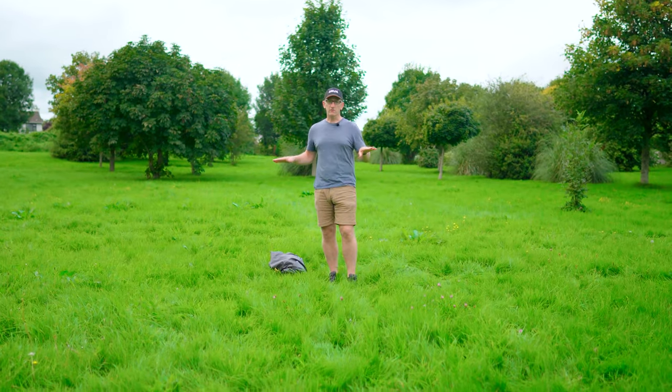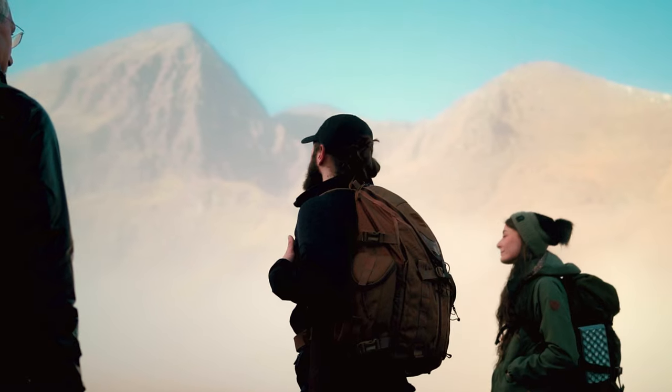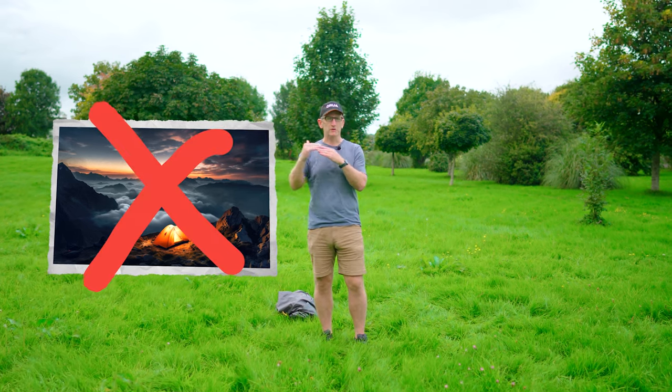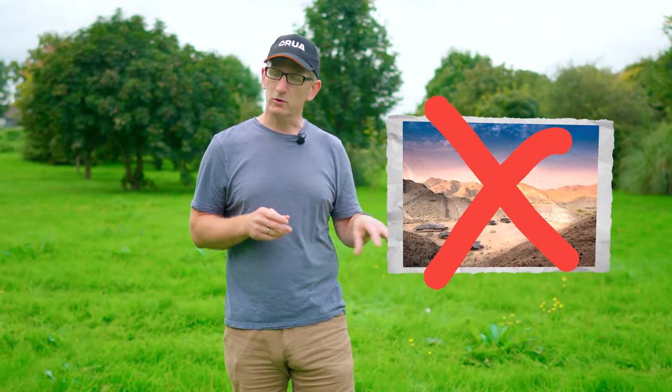We're on nice flat ground here, but that's not always the case when you're camping. Whether you're driving to your campsite or hiking in, you don't really want to be camping on the top of a hill or a mountain if you can avoid it, because if there's going to be any wind or rain coming in — likewise, you don't want to be right down in a valley either, as it can get quite cold down there during the night.